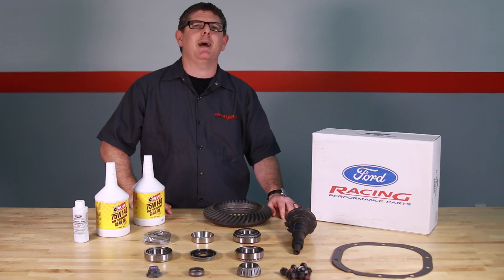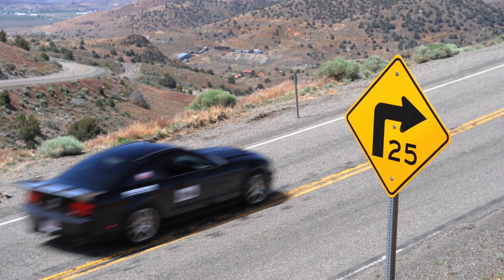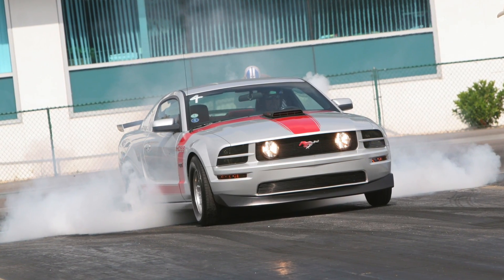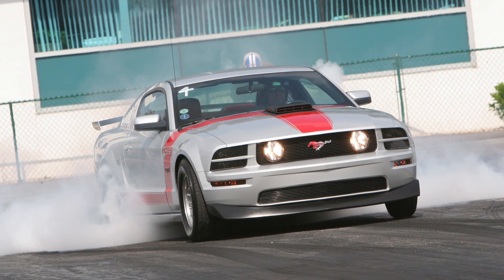Keep in mind you should match your ring and pinion to the type of driving you do. 3.55s are a great choice for most daily drivers, especially ones that see highway use. 3.73s are perfect for street strip action, and 4.10s will give you even harder acceleration, but your fuel economy may suffer since the engine will be revving higher.